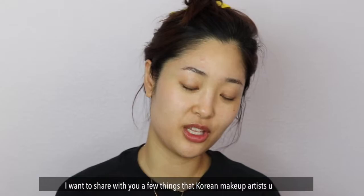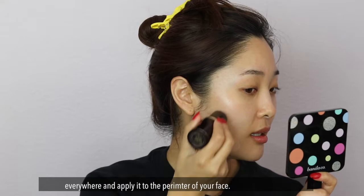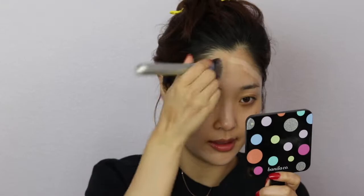I want to share with you a few things that Korean makeup artists do that you might not know. So, taking a foundation stick that is a little bit dark for you — or that you wouldn't wear everywhere — just put it on the perimeter of your face.